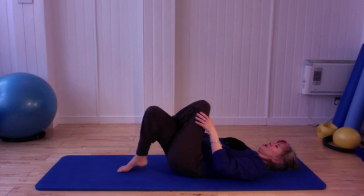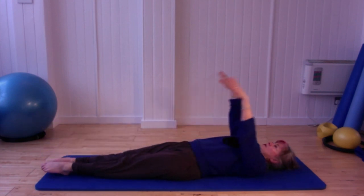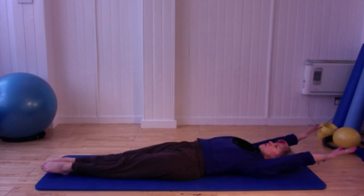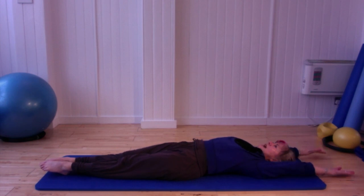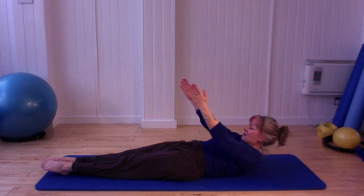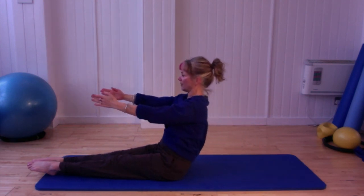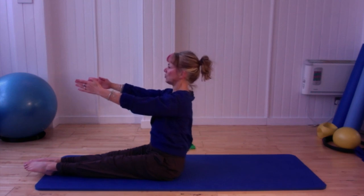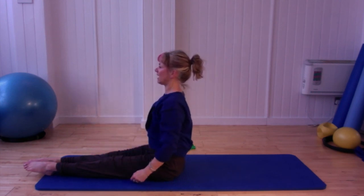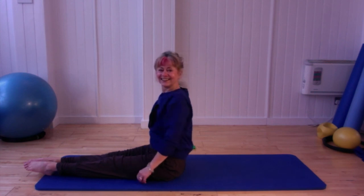Gently relax those legs and cross them. Lengthen the legs away from you, lengthen the arms away from you — full body stretch. Then as you inhale, flip your arms to the ceiling, flip the head, and as you exhale gently roll yourself all the way up, nice and tall. Release your arms down, give your shoulders a little roll round. Excellent — well done.